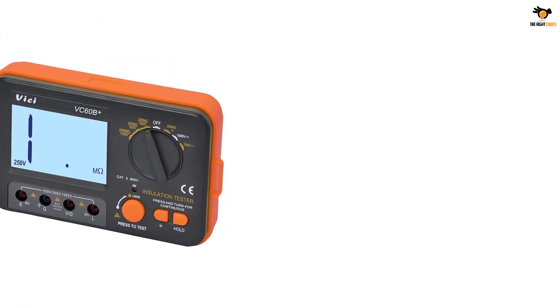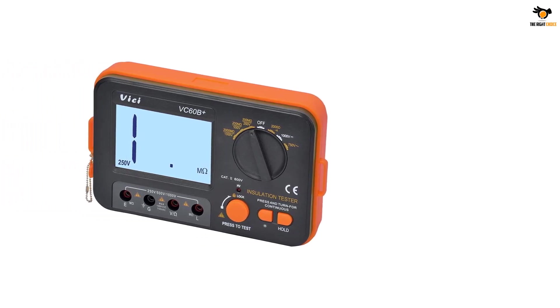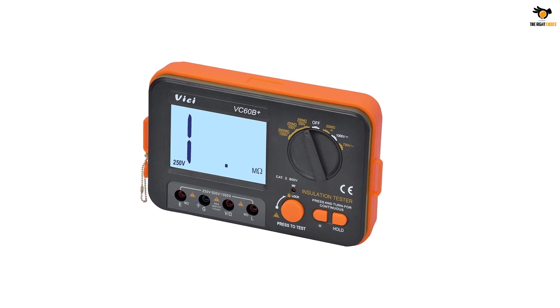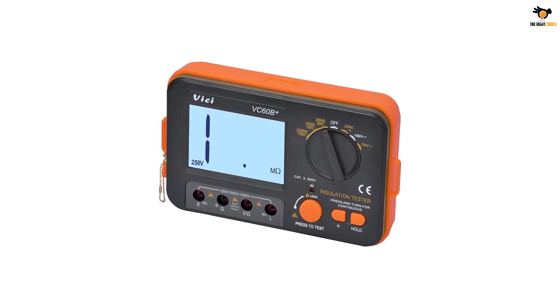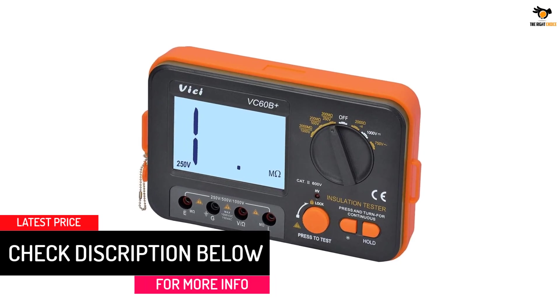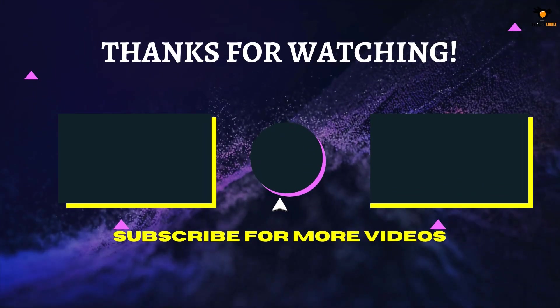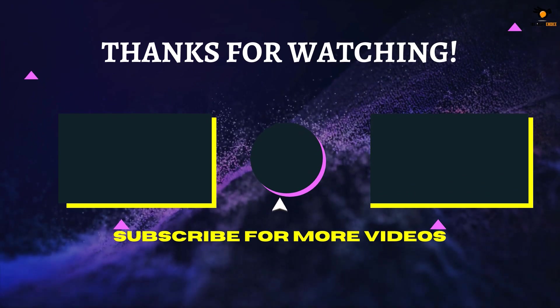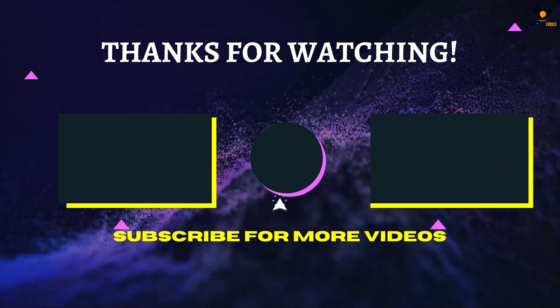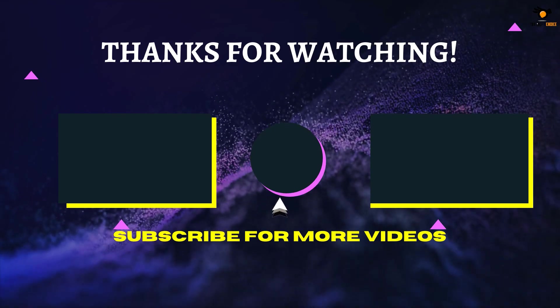The VC digital insulation resistance tester displays clear results on a large LCD display. It accepts both a DC 9-volt external power source or six 1.5-volt AA batteries, meaning you can use it at any location without any problem. Best of all, it is the cheapest option on our list today. That's all for now — thanks for watching. If we helped you out, please hit the like and subscribe button. We'll see you in the next video.